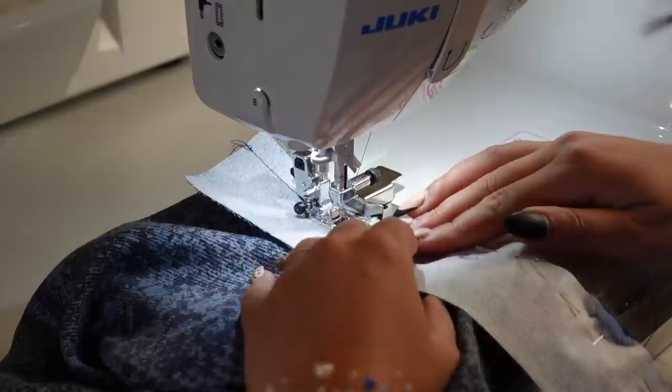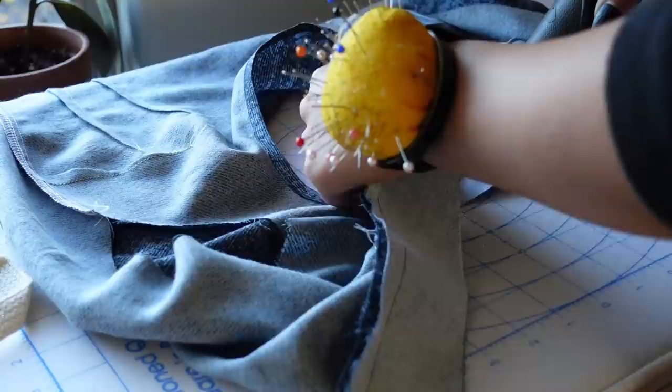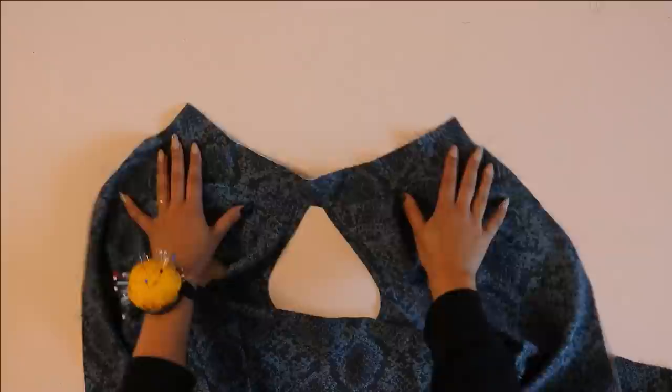Make sure you're pinning on the stitch lines and that you're not accidentally gathering any of the fabric when you're sewing. I'm just going to press the neckline seam up towards the top of the collar so that we can hide this inside the collar later on.